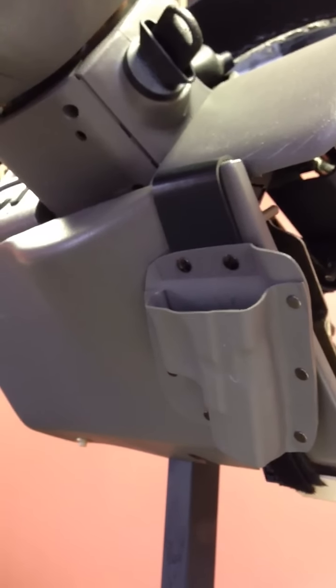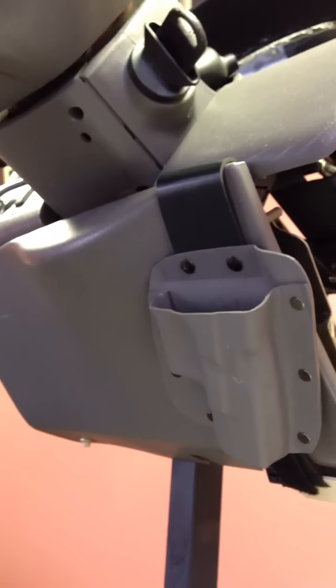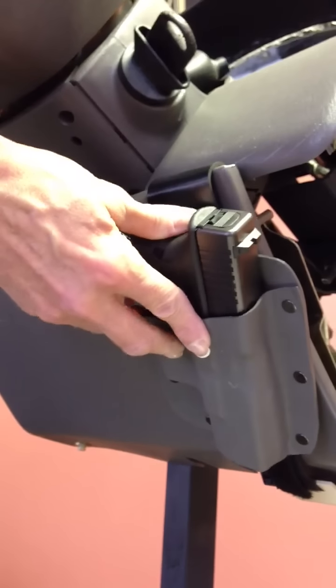Now that you've installed your new holster, it's time to properly stow your weapon. This is achieved by inserting your weapon into the holster. For a right-handed person, the hand grip will point to the left and vice versa for a left-handed person.